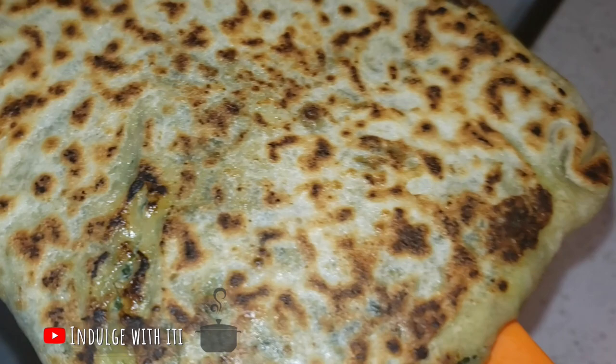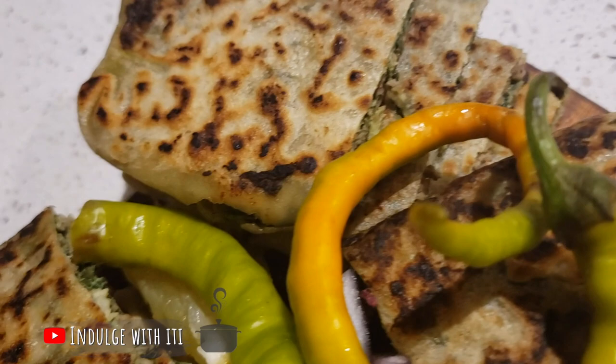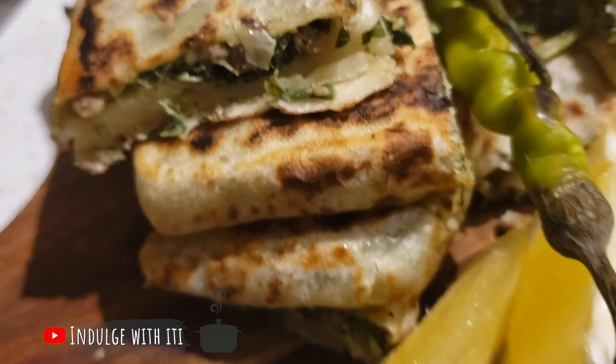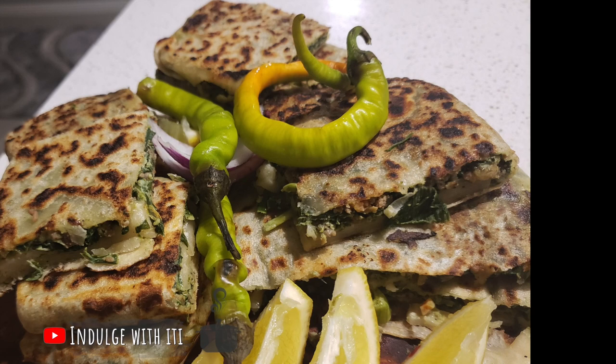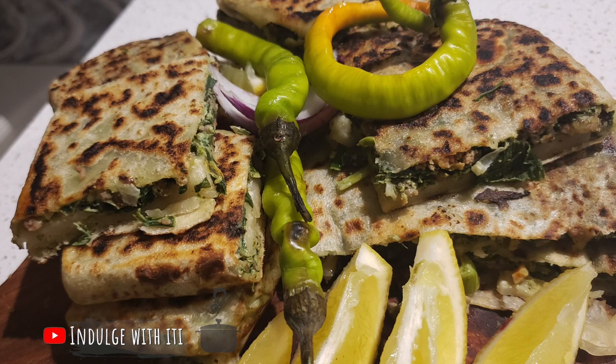Once your mutabak is ready, rest it on some baking paper and cut it up to serve. I have cut up my mutabak here and served it with some Turkish chili peppers, some sliced lemons and some sliced red onions. This is how it's presented on the streets of Mecca. May the almighty Allah call us back to the holy lands again soon. I hope you enjoyed this recipe. I pray that the next half of your Ramadan will be blessed and may Allah accept all our prayers. Until we meet again in the next recipe, Ramadan Kari.